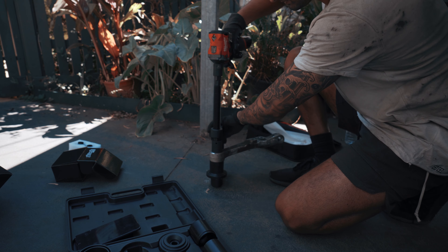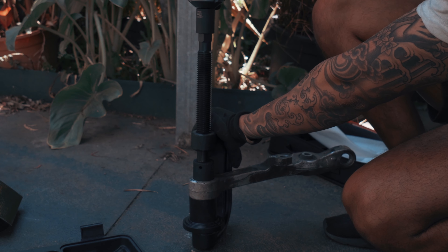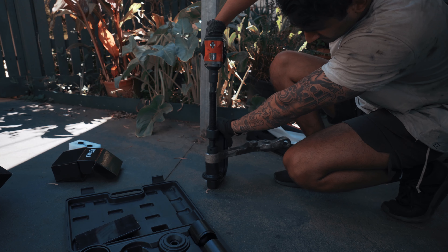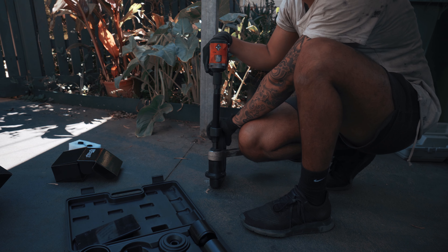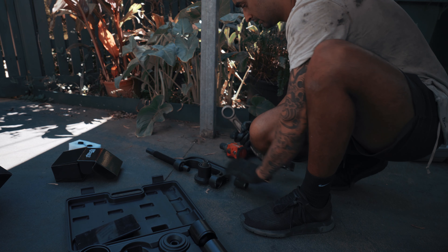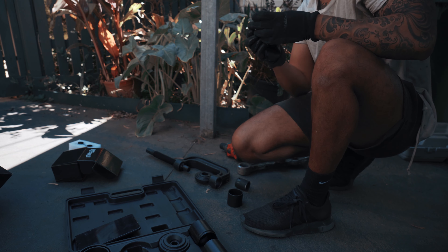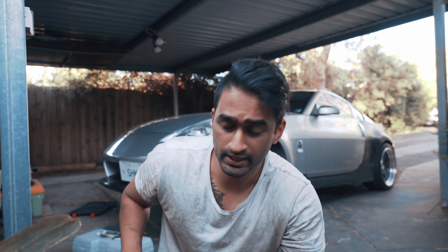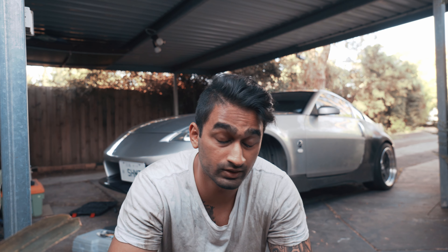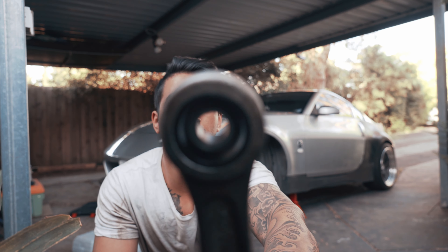Alright, let's go again. I need the earmuffs, oh my god. Nice, easy. Super easy. Alright, I couldn't actually end up pressing the bushings in myself — it's just really hard to get straight. So I ended up taking it to a shop and now it's all in.